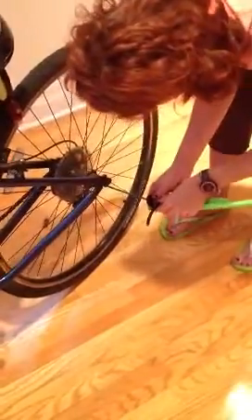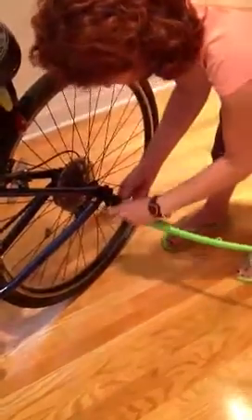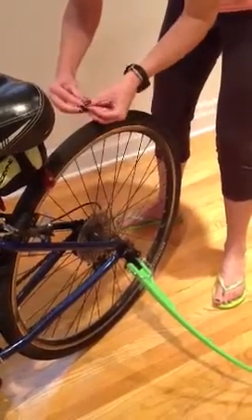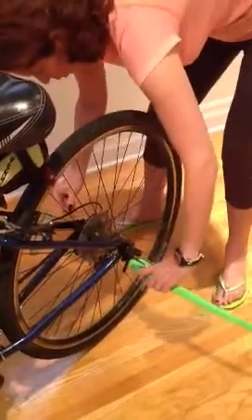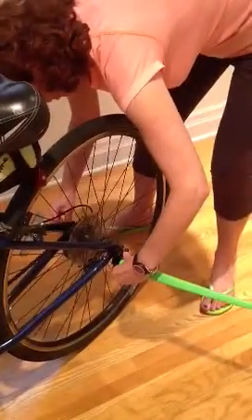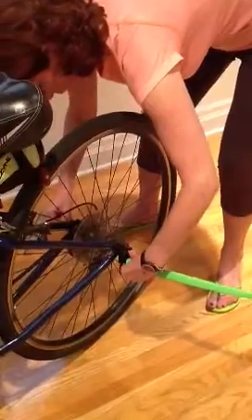I'm going to stick the axle back into the bike very easily. Now I can just leave it there as I pick up the other side, making sure that the screw is in the larger part of this little hinge. I'll hold on to this, push it through — now I can see it coming through on the other side.